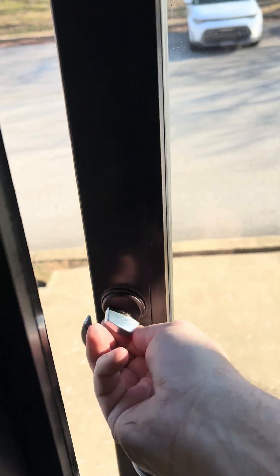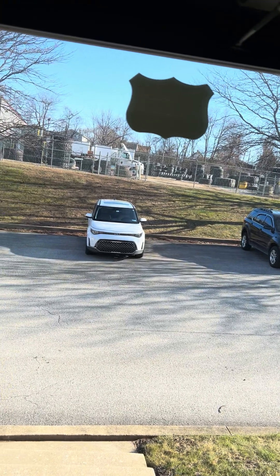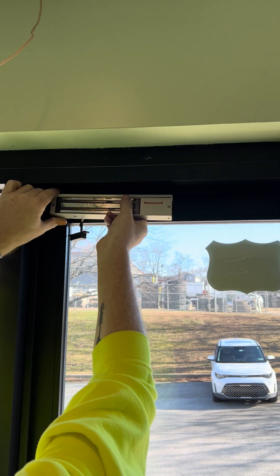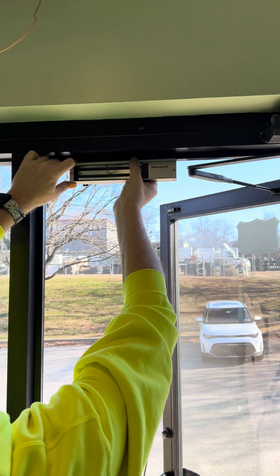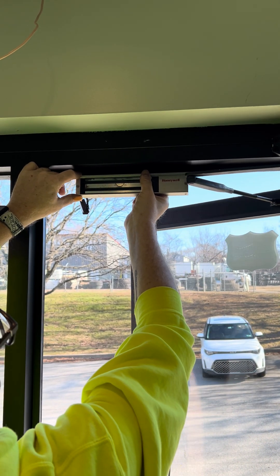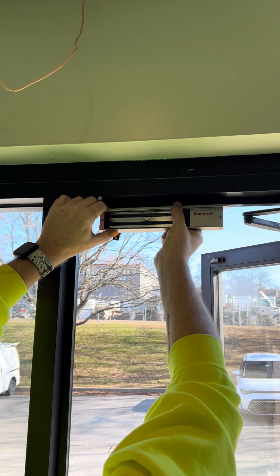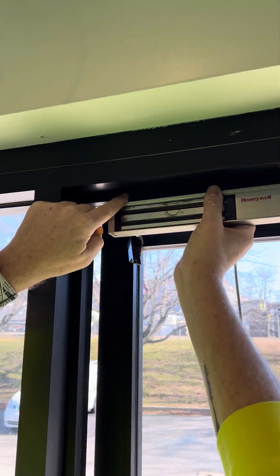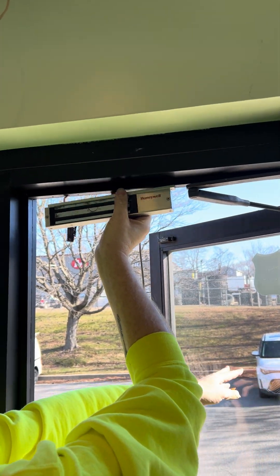I want to show them how we size up the magnet. We hold the magnet up at the top and look to see to make sure it's not going to hit. If you notice it just hit right there, so we know we can't go past that spot. It has to basically go right in this area, where the frame is, otherwise it would hit the arm.